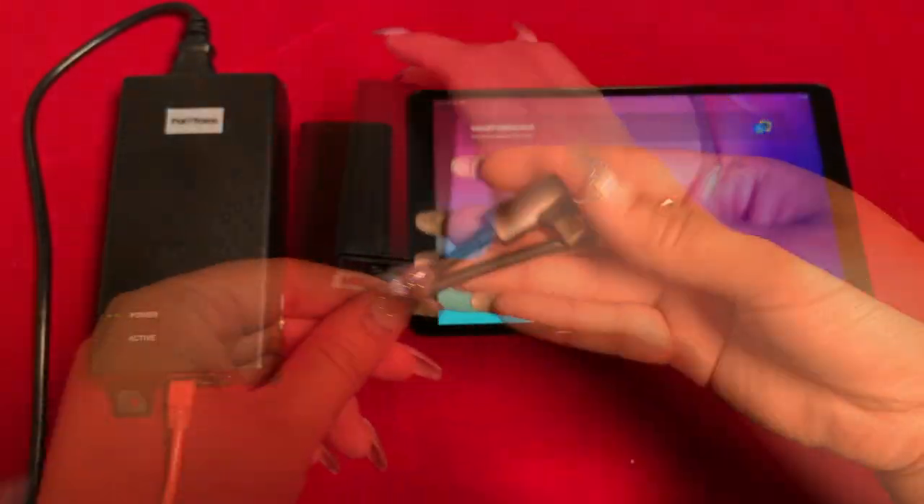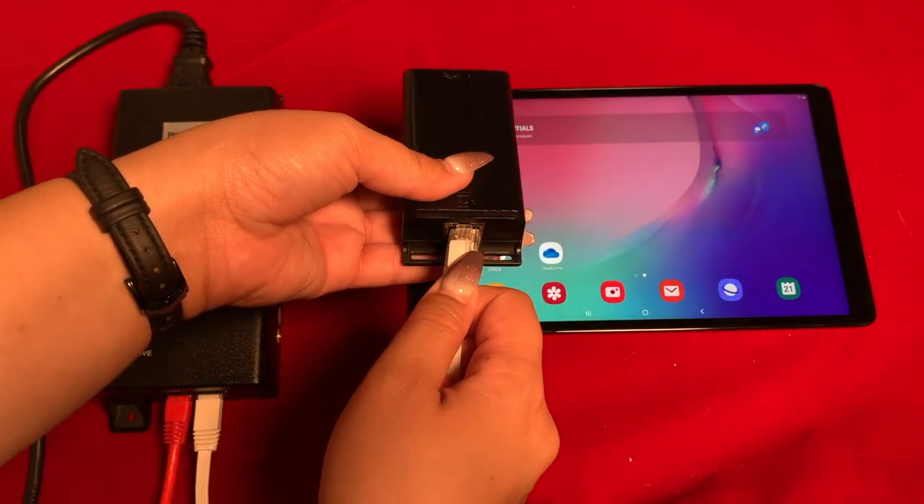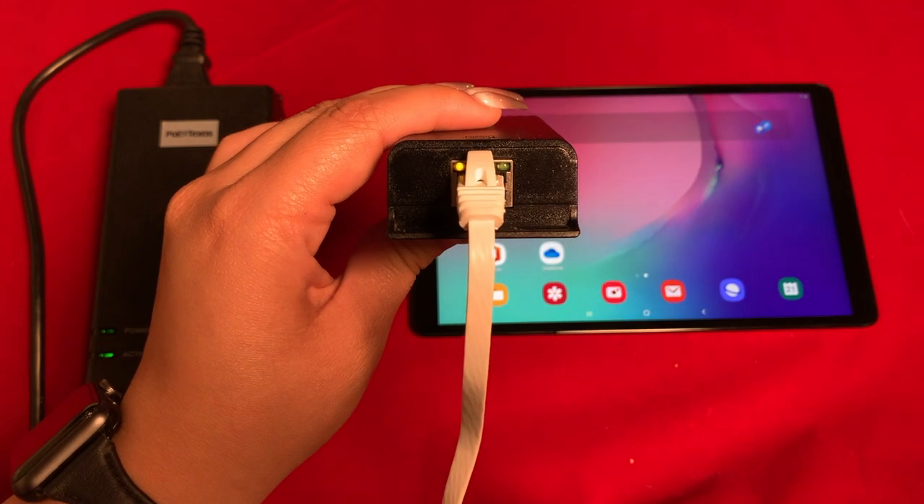This bidirectional USB-C cable is included with the adapter as well — there's one straight angle and one right angle. The LED indicators let you know that it's powered on and receiving wired data.